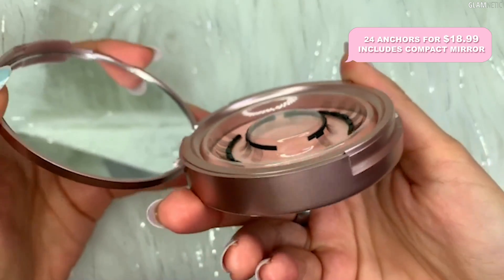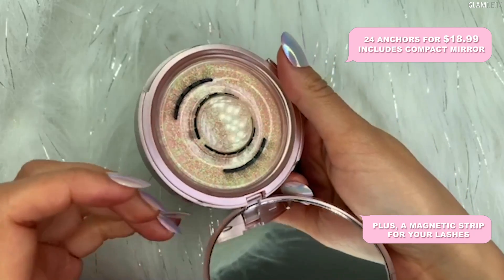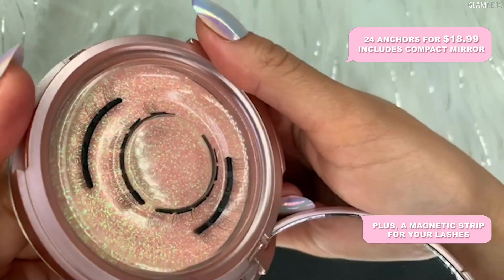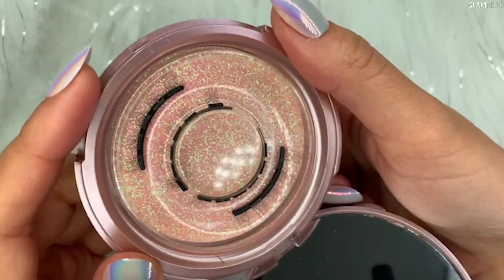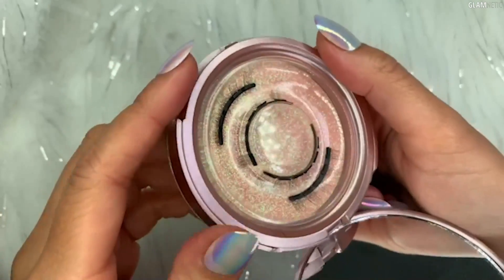In this little middle area, you have a magnetic strip that can hold your magnetic lashes as well as your magnetic anchor, so it can serve a dual purpose. You can pop this in your purse and take it wherever you are and you won't lose your anchors or your lashes.